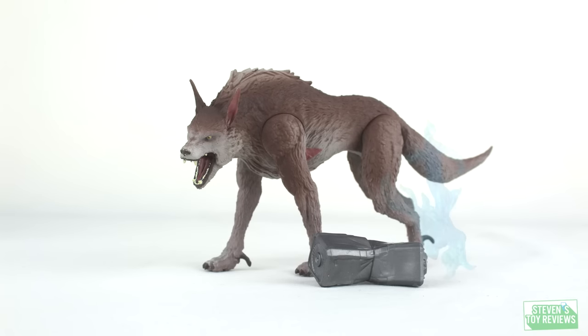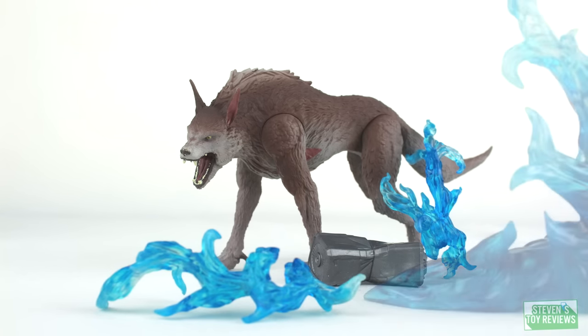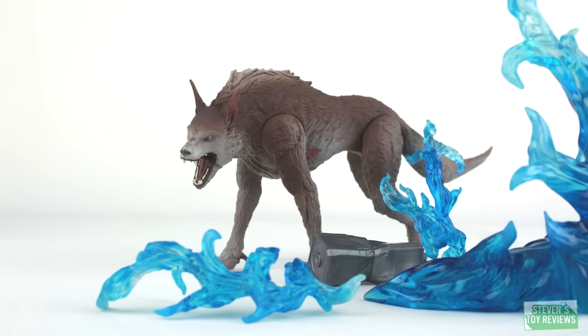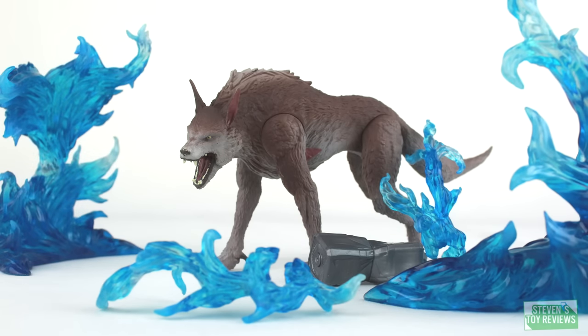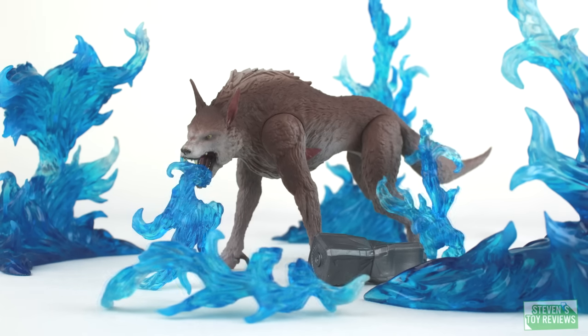Hello there collectors, it is Steven here and welcome back to another Rampage Review. Continuing to look at the movie stuff, we got done looking at the Canister Contact Ralph set, so now we're moving on to the Big City Brawl Ralph set.